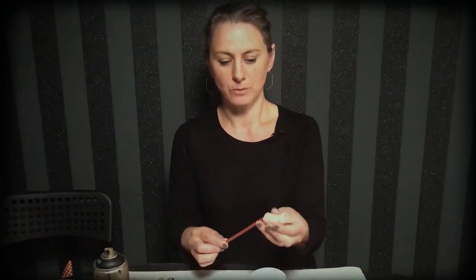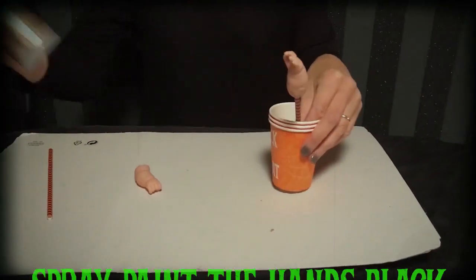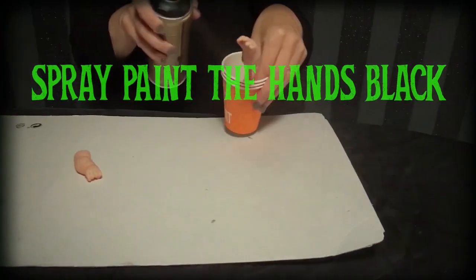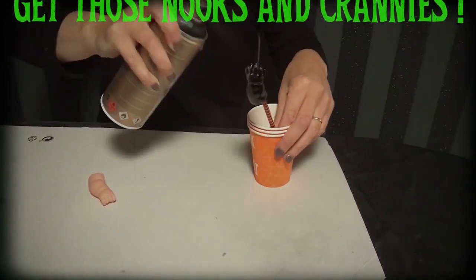So then we spray paint the hands, and we obviously don't want to be anywhere near the spray paint. Make sure you get inside all those little nooks and crannies.